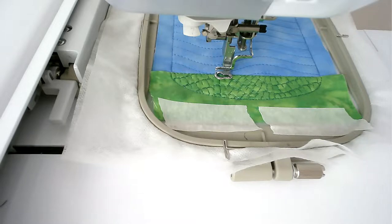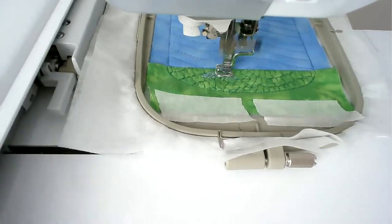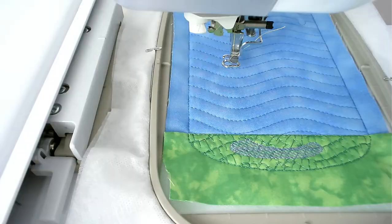Load your thread colour for the shadow into your machine and then stitch round number six. I'm using lavender for this. Load your thread colour for the chick into your machine — I'm going with yellow — and then stitch round number seven and that's going to stitch your placement outlines for both the chick and the shell.